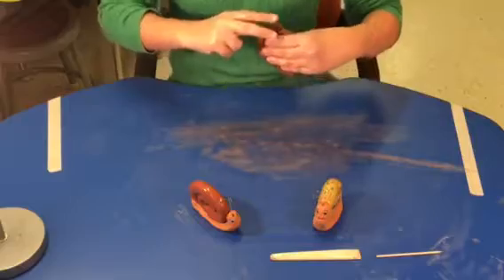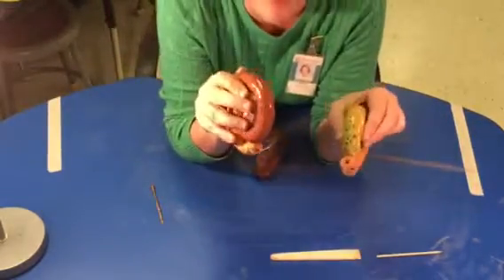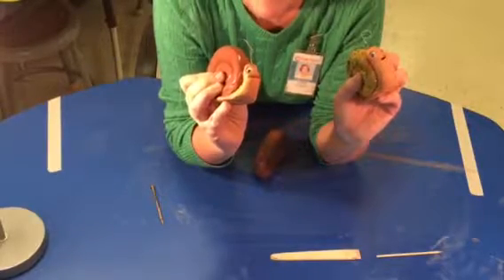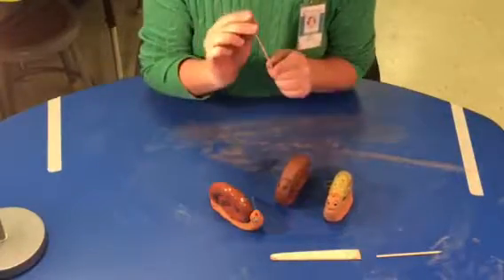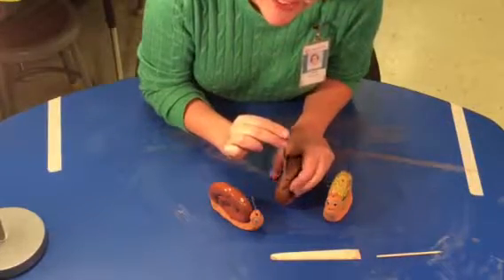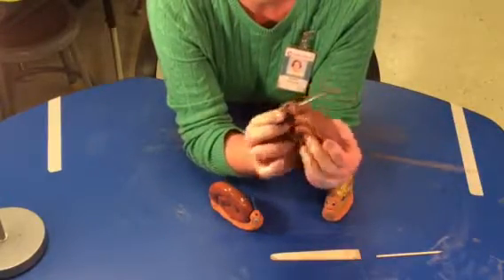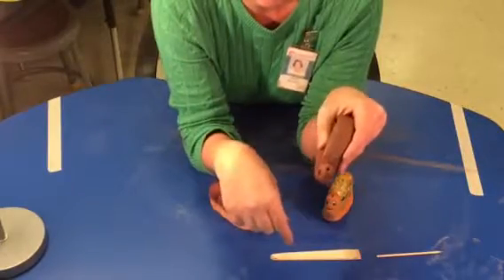Now for the antenna. You'll notice when I did my antennas I only put one hole even though there are two antennas, because I just used one wire and folded it in half. So I'm going to take the pointy part of the nail and stick it in his head — nice and deep — and then gently pull it back out. So now he has one hole in his head.